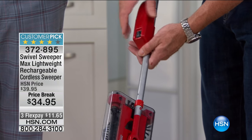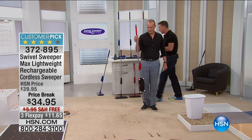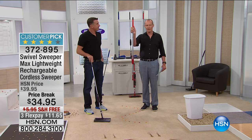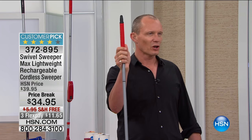The battery charges up overnight and comes with a little charge on it already. You put it in - boom - completely cordless. It stores upright with the magnet. One of the things with storing other sweepers is it can be a bit messy, but this is rechargeable for less than $35. There are three flex pays on this one as well, not to mention free shipping and handling.